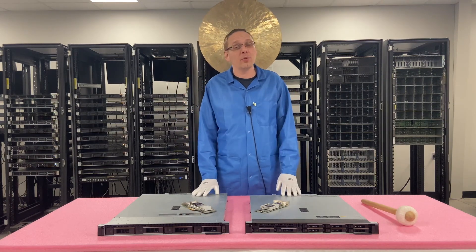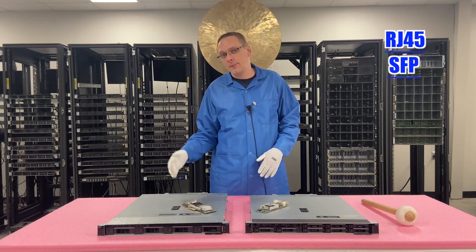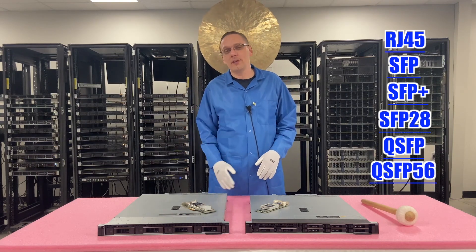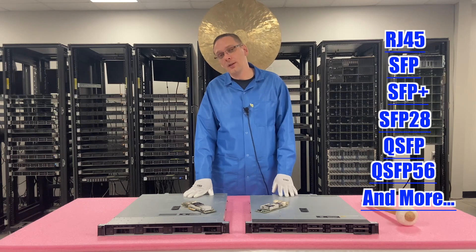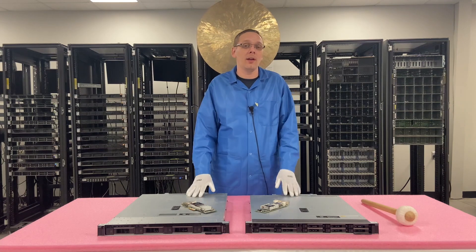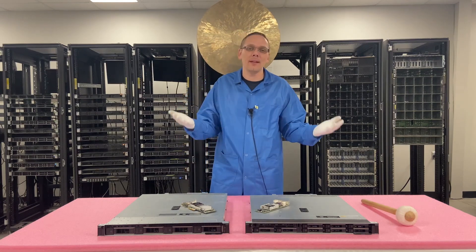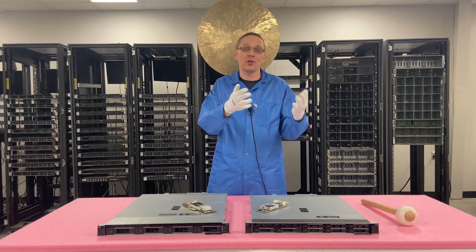What are the different compatible types for the R340? You have RJ45, SFP, SFP Plus, SFP28, QSFP, and QSFP56. There's a bunch of different types you can install. What we're normally selling, to be quite honest, is two 10 gigabit RJ45 or two 10 gigabit SFP Plus. That's generally what most people want, so that's what we have on our configurator. But if you want something different, just call or email our sales team and we can offer different solutions.